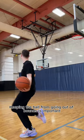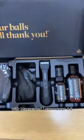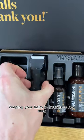Keeping the ball from going out of bounds is important to keep the game moving smoothly. With Manscaped's Lawn Mower 4.0, keeping your hands in bounds is too easy.